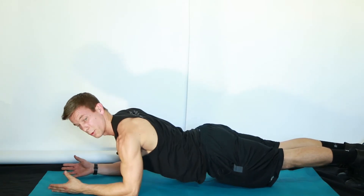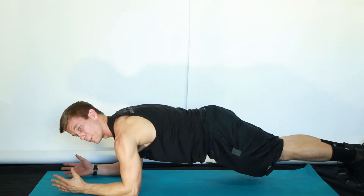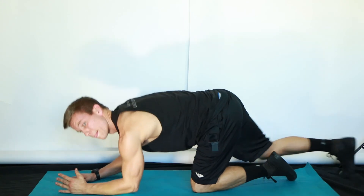Once you lose it, we don't want to see any low back arching or piking up, keeping it perfectly planked with a neutral spine. That is a floor plank.